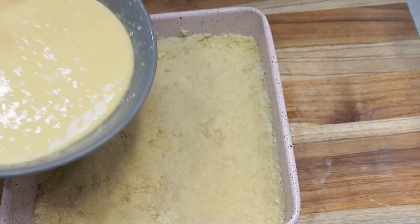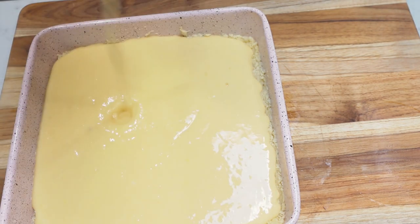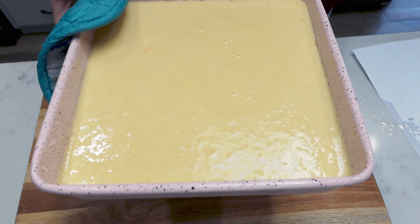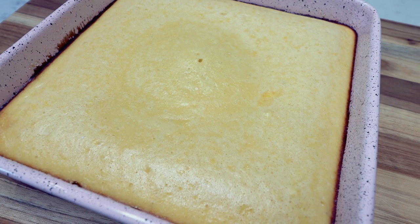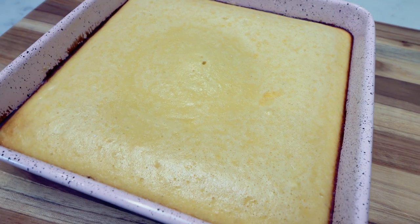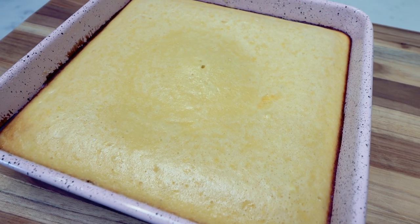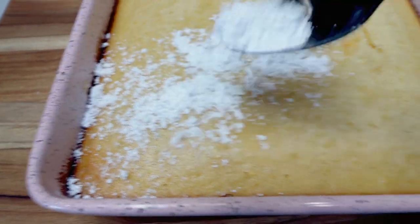Now we're going to pour this delicious lemon mixture right over the top of our hot crust. The lemon bars are going into our 350 degree oven again for another 25 to 30 minutes or until set. The lemon bars just came out of the oven — this smells so good, my house smells incredible. I'm going to allow these to cool completely, and right before they're fully cool I'll dust them with a little bit of powdered sugar. Now that we're cooled, I'm sprinkling some Lakanto powdered sweetener right over the top of our lemon bars.